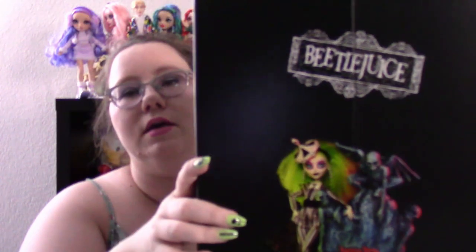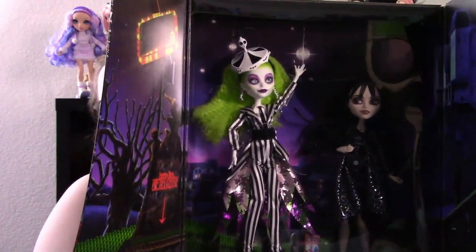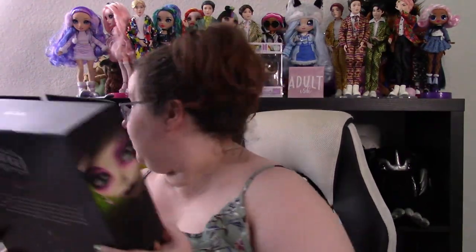What was shown off in that video — I don't think I'm going to open them, but I did get my Beetlejuice Monster High dolls. Aren't they amazing? I think they will probably stay in the box as is, but they did come and they are lovely.